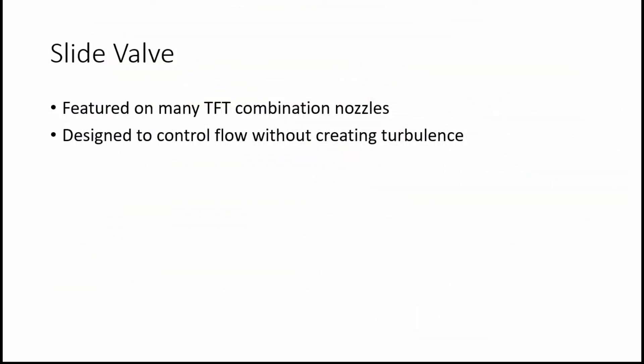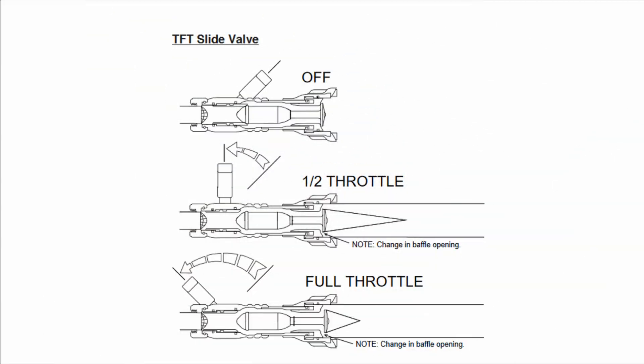The slide valve is an alternative design featured on many Task Force Tips combination nozzles. The slide valve is designed to control flow without creating turbulence. The valve consists of a stainless steel slide that, when open, slides forward, pushing the baffle open to allow increasingly larger flows.